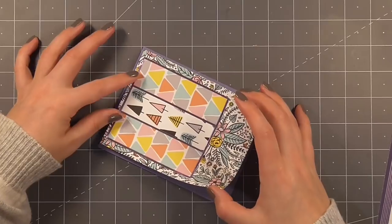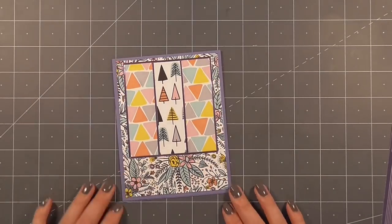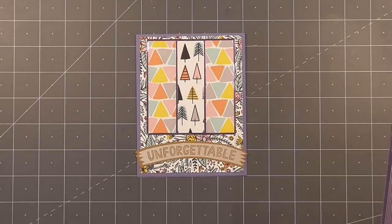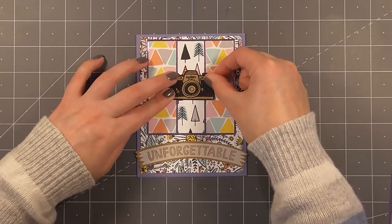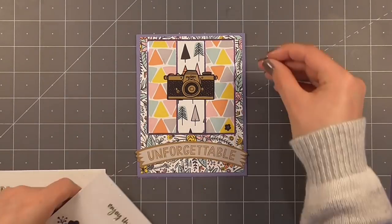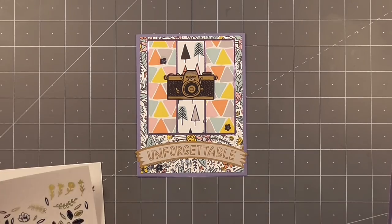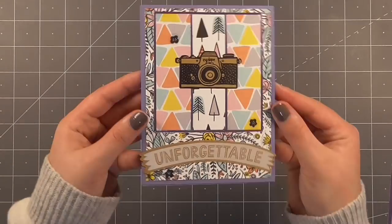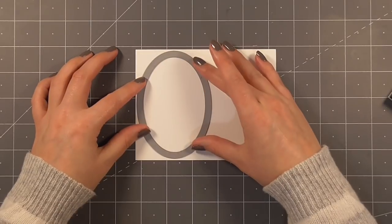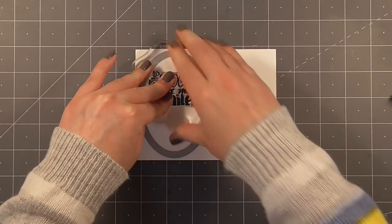I'm adding some adhesive onto the back of this piece - I got some on my hand so I just swished it onto the card base, waste not want not - and stuck that down to a purple card base. I'll finish that off with the 'unforgettable' sticker from one of this month's add-ons, then a camera sticker as well. I think it's actually one of my favorites. I also added some little black flowers.